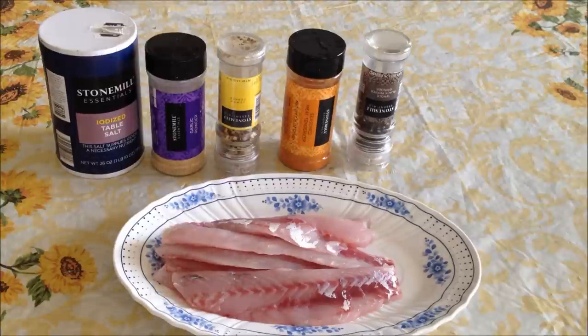Hey guys, this is V-Man. I just got back from fishing and I got 3 stripers, and this is how I usually like to prepare it for myself and whoever is home at that time.